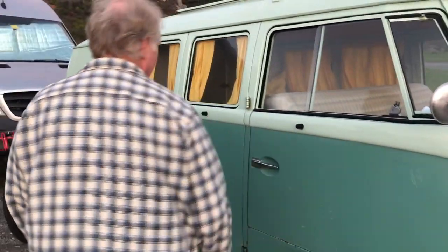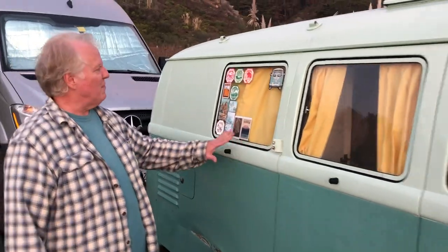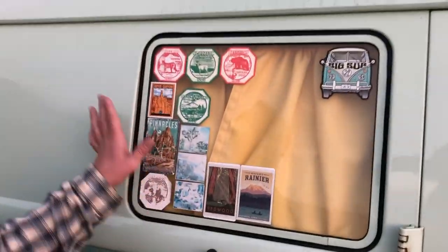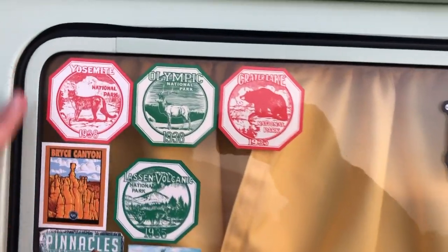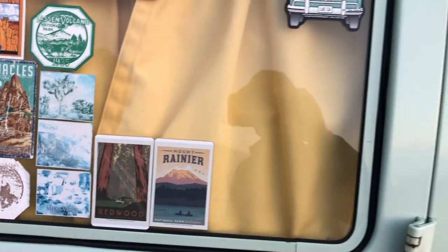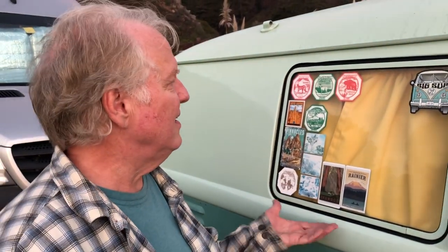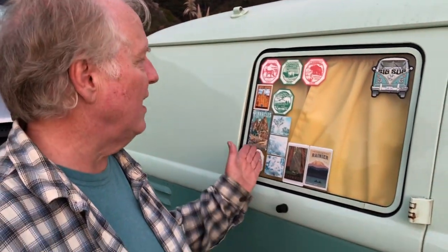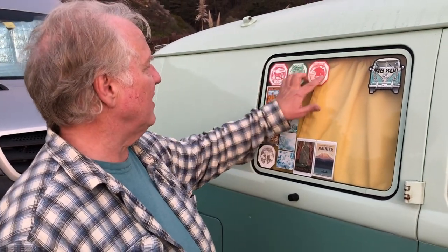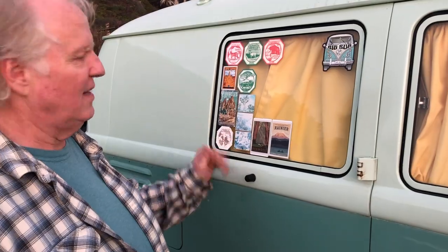The color is called 'Turkis' — like turquoise. The bus is also decorated with national park stickers from trips Larry has taken with his daughters and wife over the last few years. Collecting those stickers was a popular thing in the 60s and is still somewhat a thing on campers. Larry prefers the old-style stickers since they hold up better than the newer ones.